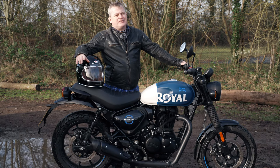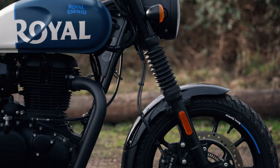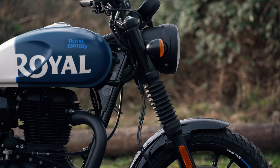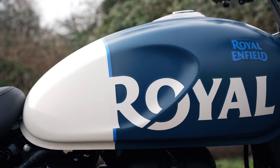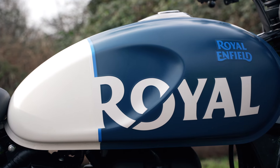Royal Enfield have done ever so well by making good quality bikes at low prices. This comes in at £3,899. This colour — Rebel Blue — is about £80 extra. The dapper colour ranges are a little bit cheaper, but £3,899 is what it starts at. That's less than a lot of 125s, less than a Kawasaki Z125, for example.